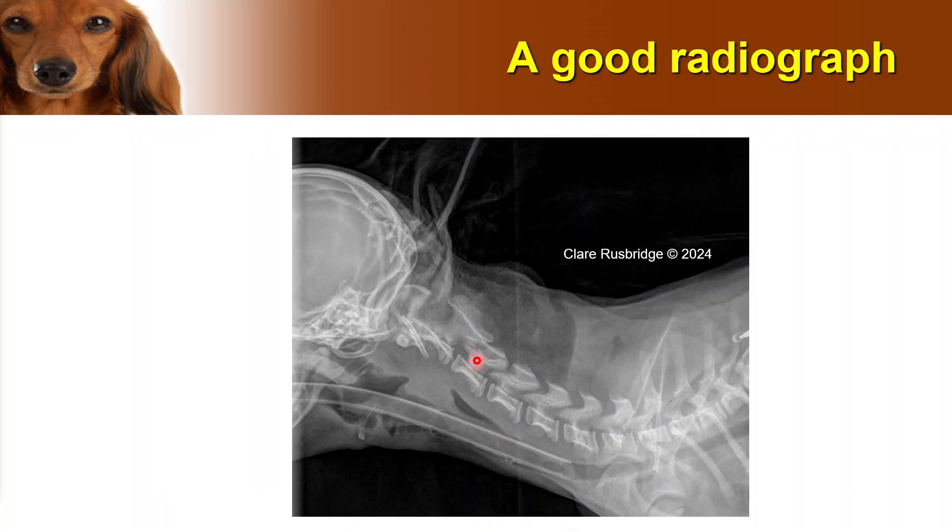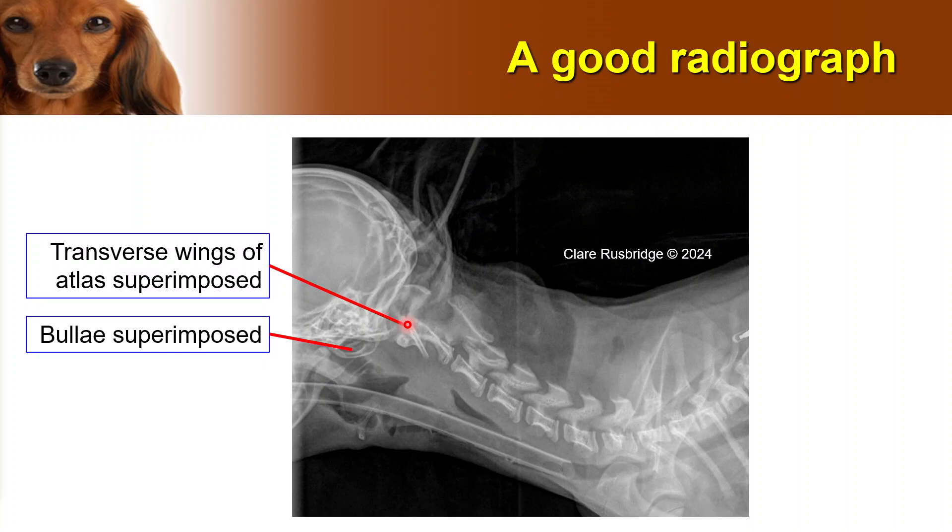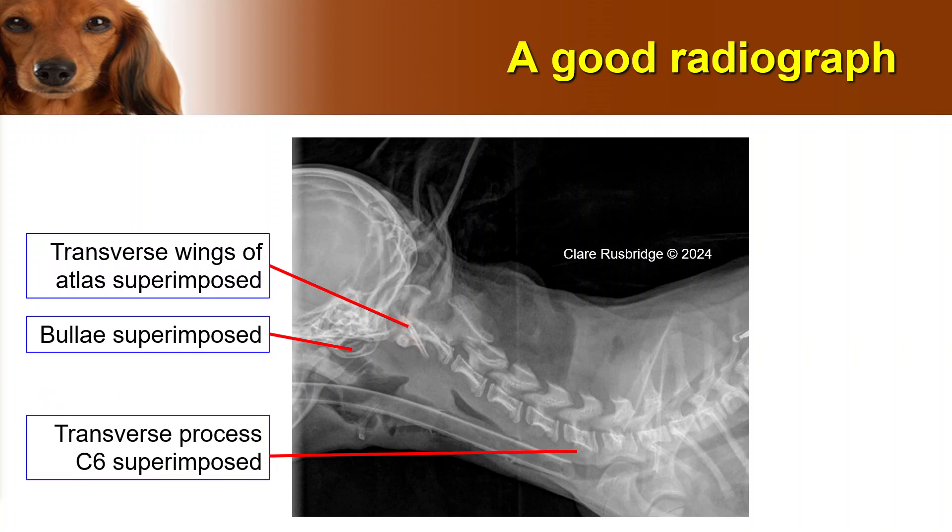What does a good radiograph look like? Here we can see all of the disc spaces nice and clearly — this is an immature animal so you can see the growth plates — and we can see the bullae completely, almost completely, superimposed, so we can tell that the head is straight. We can see that the transverse wings of the atlas are superimposed, and further down we can see the transverse processes of C6 are superimposed, so we know the neck is completely straight. This is a very brachycephalic dog sitting on a very rounded head, so this needed support underneath the neck. And when we do that, we can see that this space is opened up and the animal has a possible atlantoaxial instability.